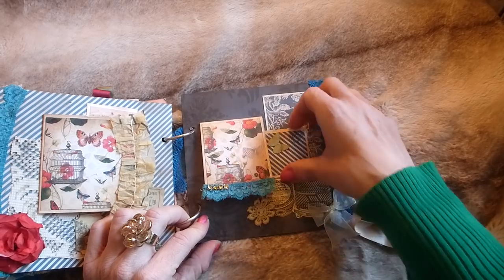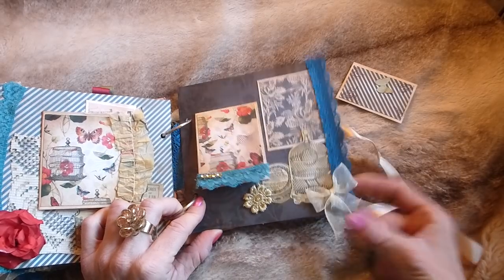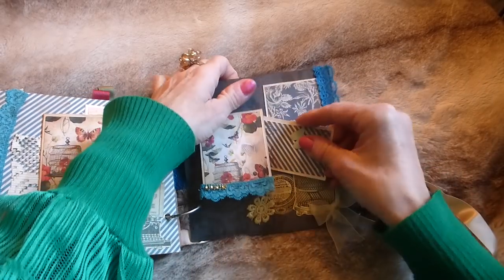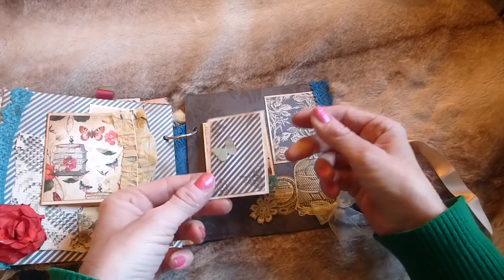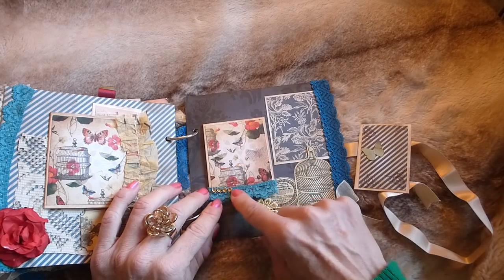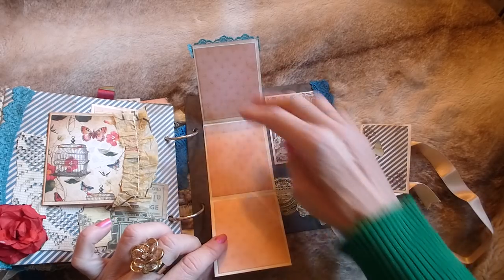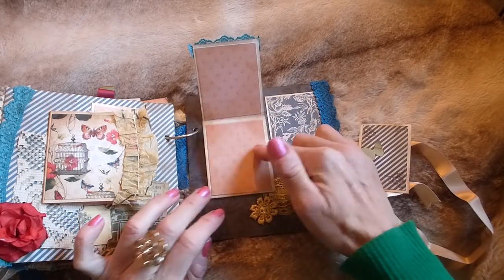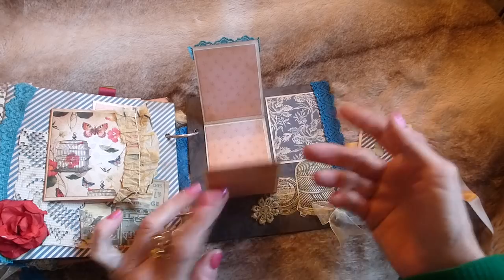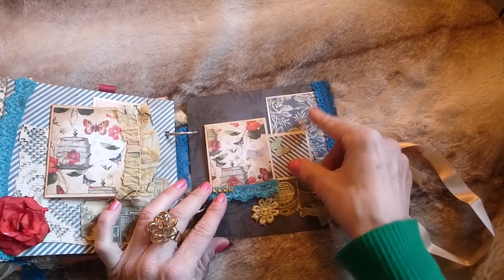On the inside of the back cover there's lace trim down the side, a couple of printables including a birdcage one, a bow, a flower, and a pocket for a journaling card. There's a photo mat with lace trim and diamante, and a triple-opening piece with three photo mats — you could put photos on two and journal in the middle, however you fancy.